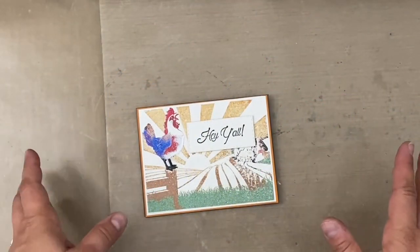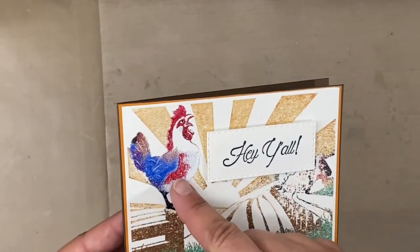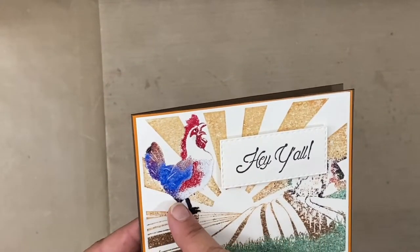Hi everyone, this is Erin from Sandpaper Road, and today I'm gonna share with you a technique which is using vinyl as a mask for stamping.